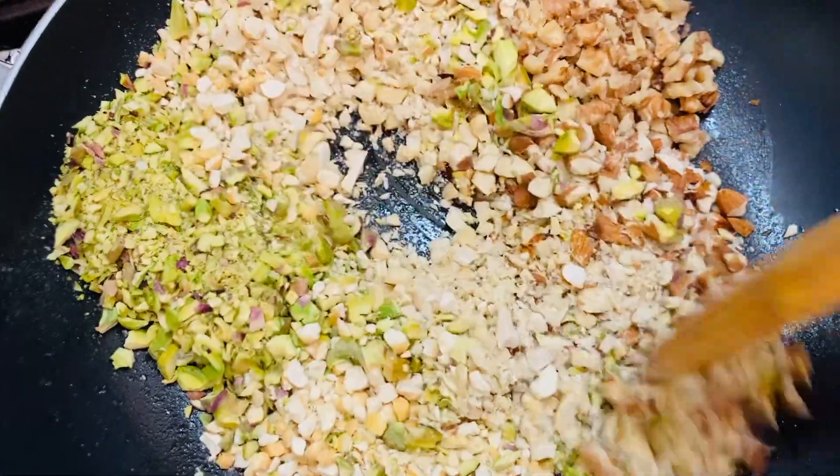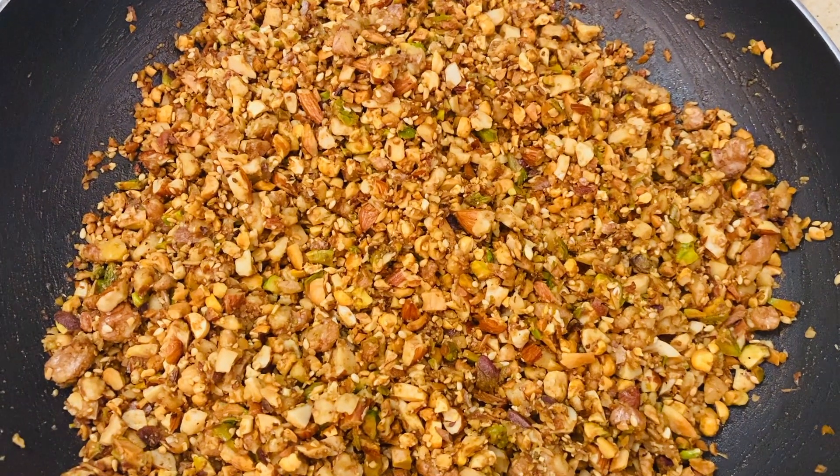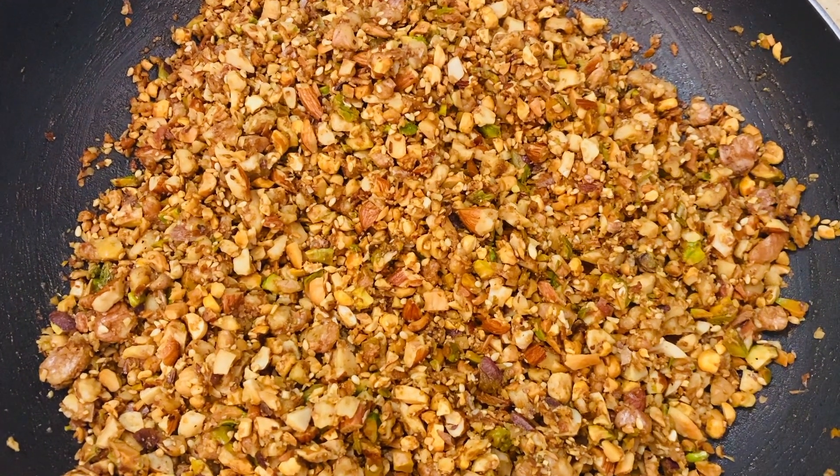Roast well until the nuts turn golden brown. After 8 minutes the nuts turn golden brown and become crunchy.